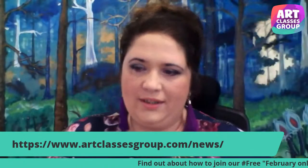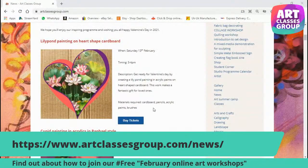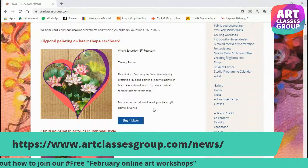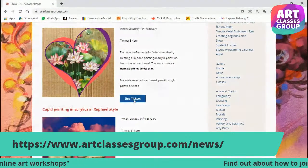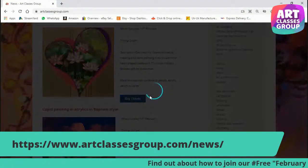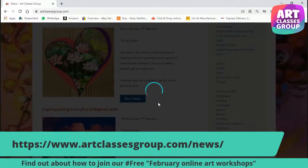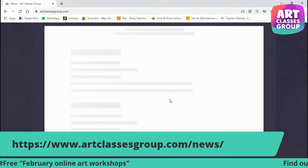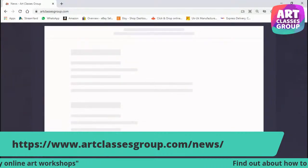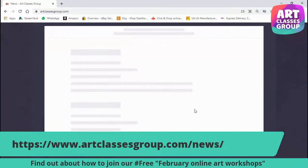In order to attend the event, you have to press the button 'buy tickets' and it will take you to the Eventbrite website where you can register. It will take you to the main page, and there you'll have a selection for what day you want to join.